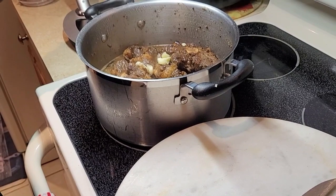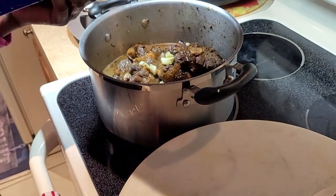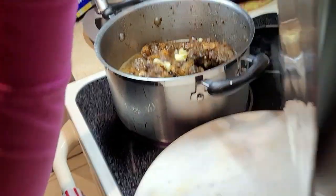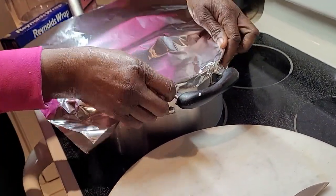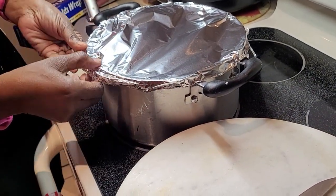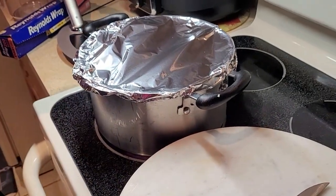I'm not gonna cover the oxtail with water — I'll add more gradually if it needs it because we want the oxtail to cook in its own juice. Now here's the secret: get your foil, fold it in two to make it thick enough. Put it in the pot and seal it. That's how I do my oxtail — it will steam its own water and cook in its own juice.